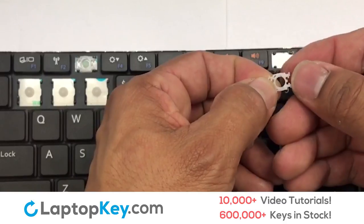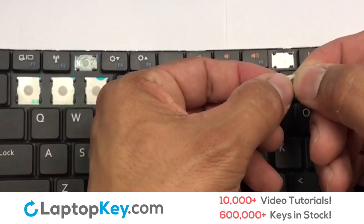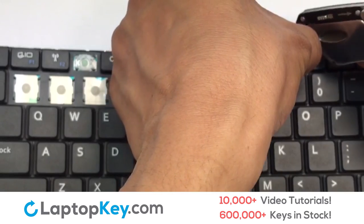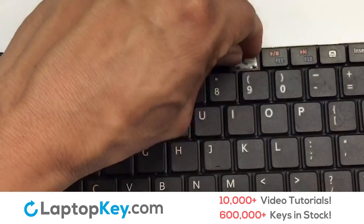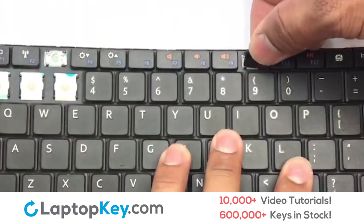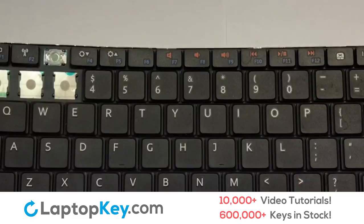We're now going to install the small key. Gently align the retainer clips so that they catch the metal hooks on the keyboard. Place the rubber cup in the center, then place your keyboard key on top of the retainer clips. That's all — you have now installed your laptop keyboard key.